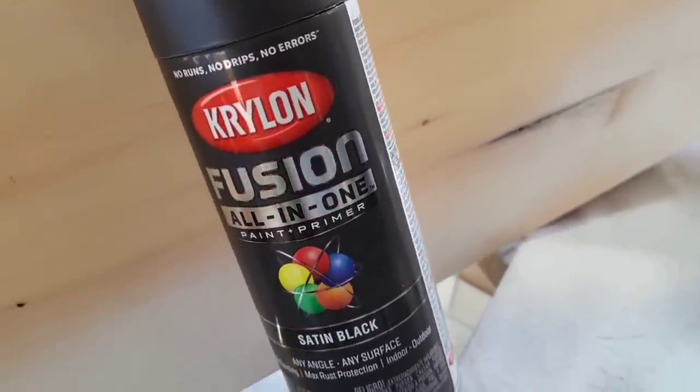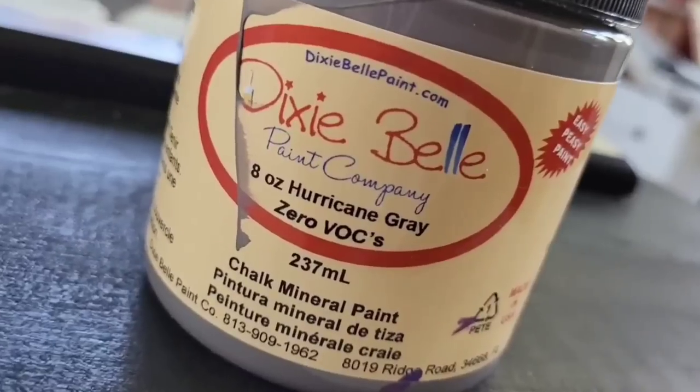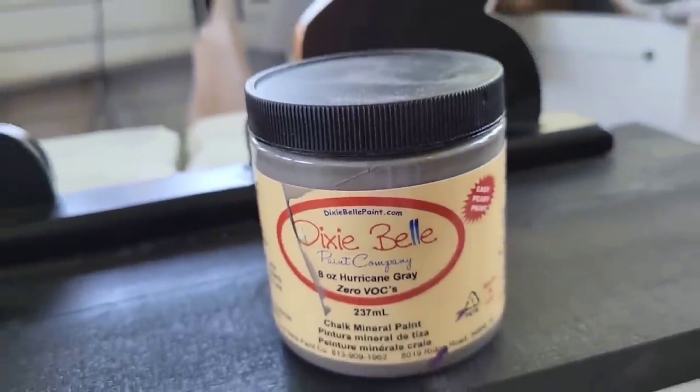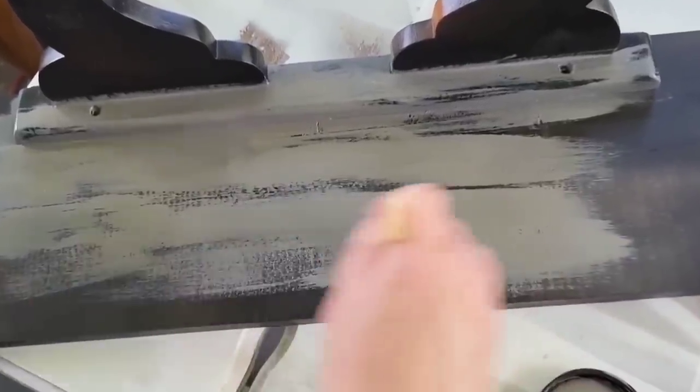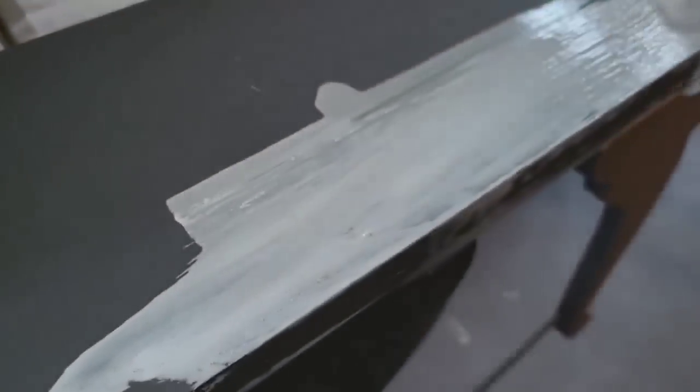More black spray paint — black spray paint on around and everywhere. I just wanted this one to have options because I wanted to distress this more than the other piece. I'm using the same Hurricane Gray paint and only doing one thin coat because I'm coming back in with a whitewash over it and then I'm just going to pull it back.